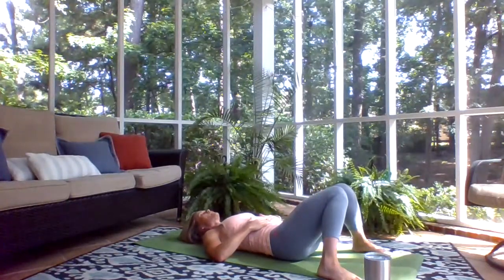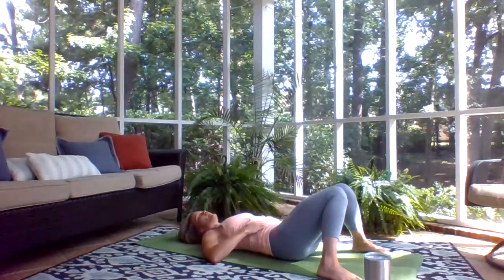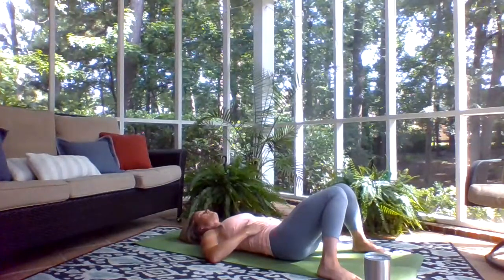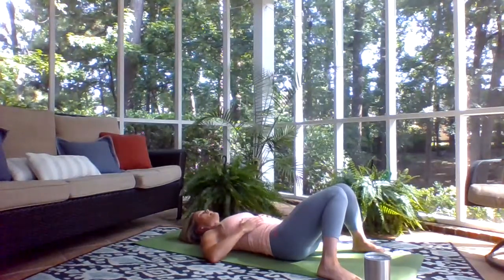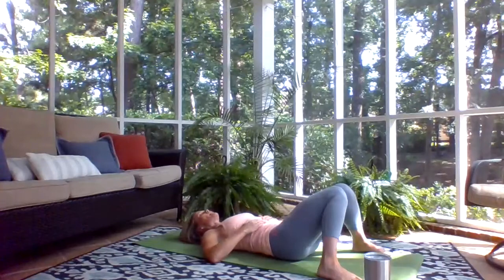Feel the back of the head supported here and let those shoulders relax towards the mat. You can bring your elbows out a little bit more to give you space. Feel the breath come into the belly as the belly rises, and then your belly softens as you breathe out. We're going to take five rounds of breath here — full breath in, full breath out. Let's start to bring the breath in and out of the nose.